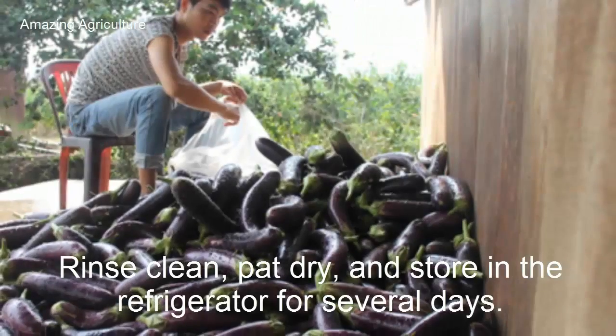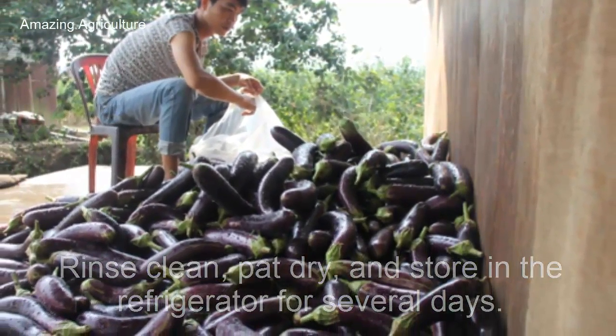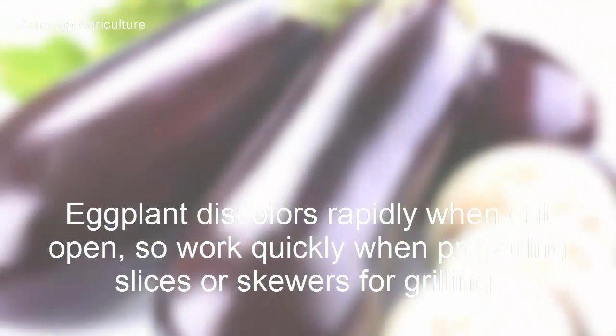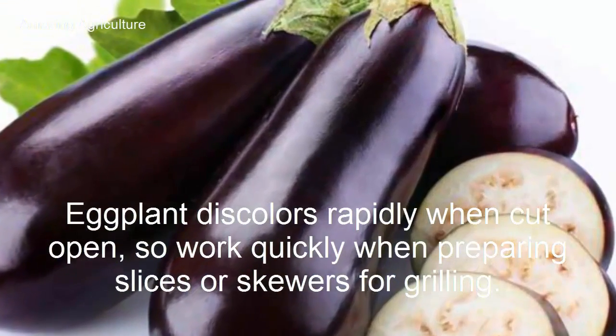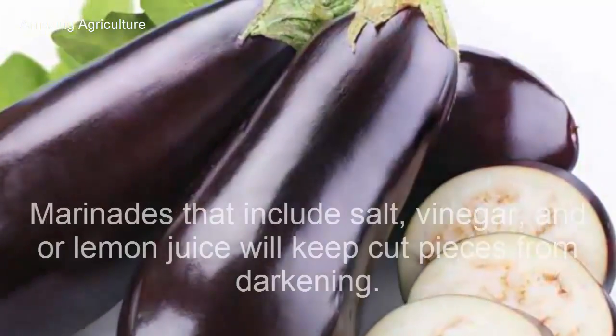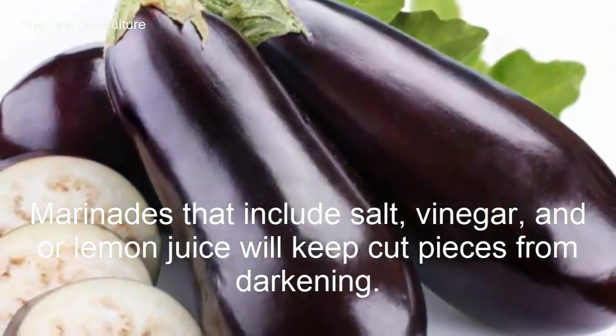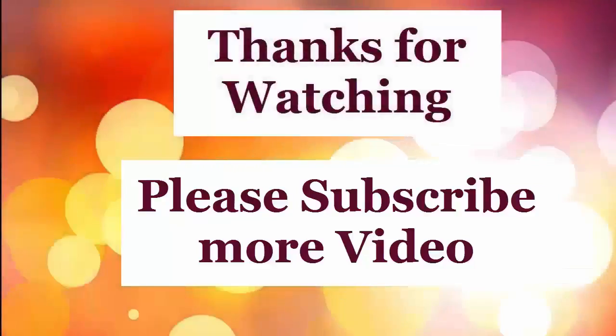Rinse clean, pat dry, and store in the refrigerator for several days. Eggplant discolors rapidly when cut open, so work quickly when preparing slices or skewers for grilling. Marinades that include salt, vinegar, and lemon juice will keep cut pieces from darkening.